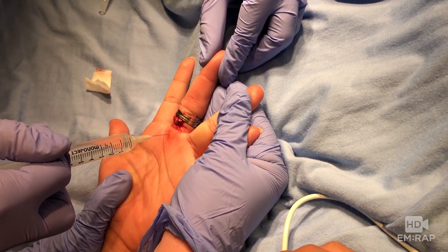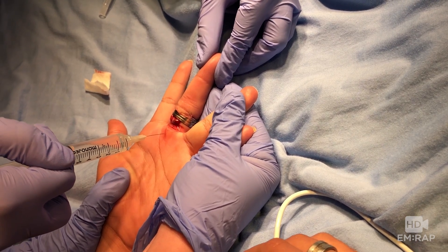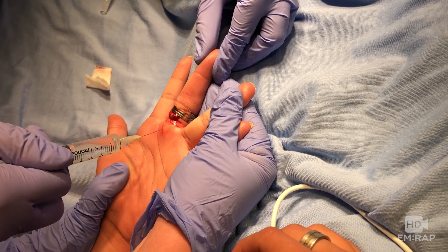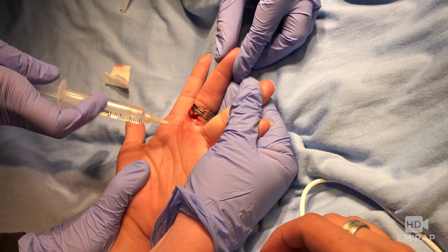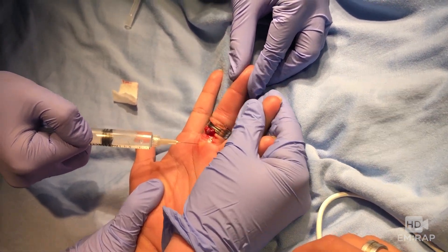The metacarpal head is palpable. Advance the needle until you touch bone, and then back it off just a little bit. Aspirate and inject three mLs of anesthetic. This should anesthetize all four digital nerves, but a nice adjunct is to slightly withdraw and re-angle the needle tip towards each web space, delivering a little more anesthetic to each side.